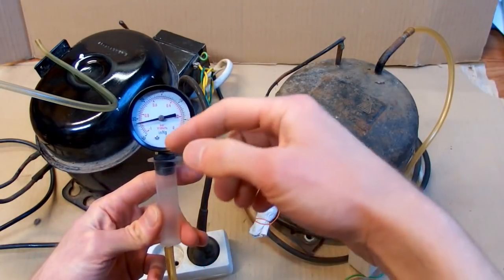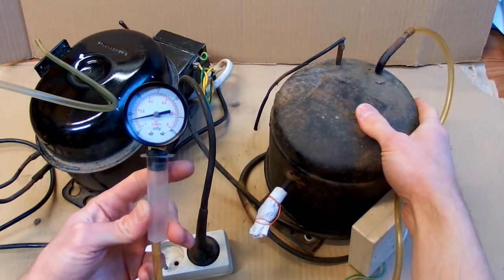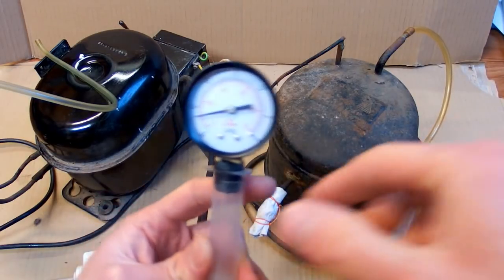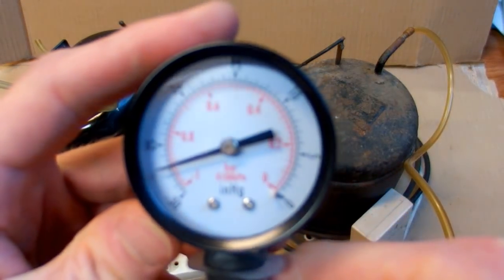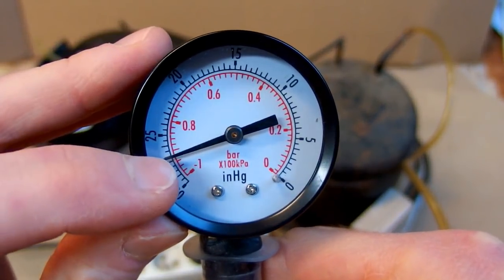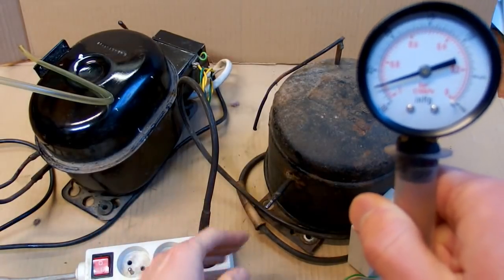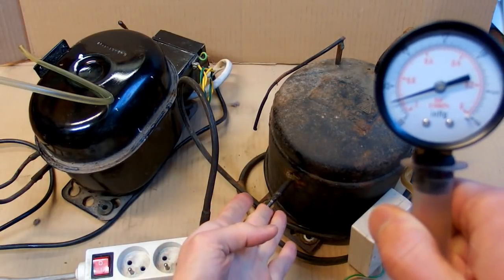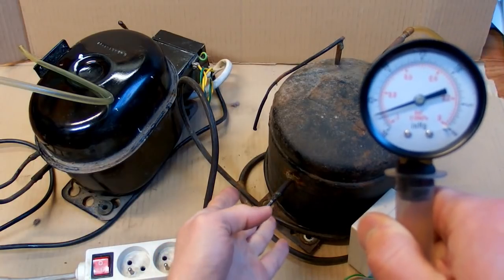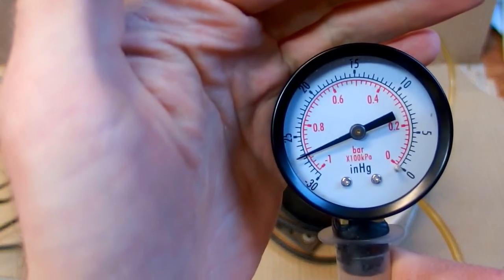It is not only sucking from this gauge — it is also sucking from the entire metal can, so the volume it has to pump out is quite big. It is reaching about 8% of pressure, or 8 kilopascals, or 80 millibars. Now it is no longer blowing — there is no more air coming out. So it seems it reaches the maximum vacuum, or minimum pressure, and it stops at about 80 millibars.